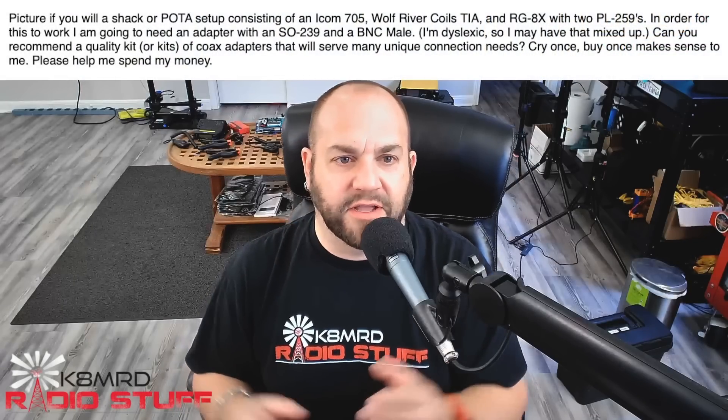What is happening, everyone? Thanks for tuning in to K8MRD Radio Stuff. You're watching Mailbag Monday. I got a couple questions today about antenna analyzers, so I want to focus on that, but before we do that, I got a great question about adapters. So let's take a look at that.